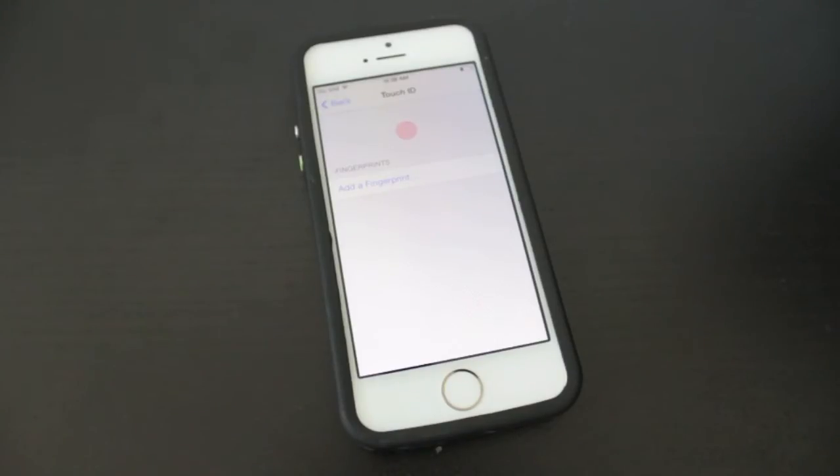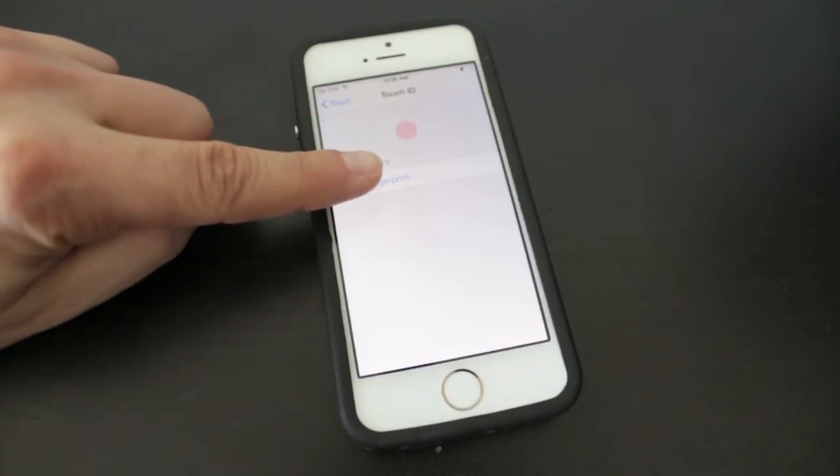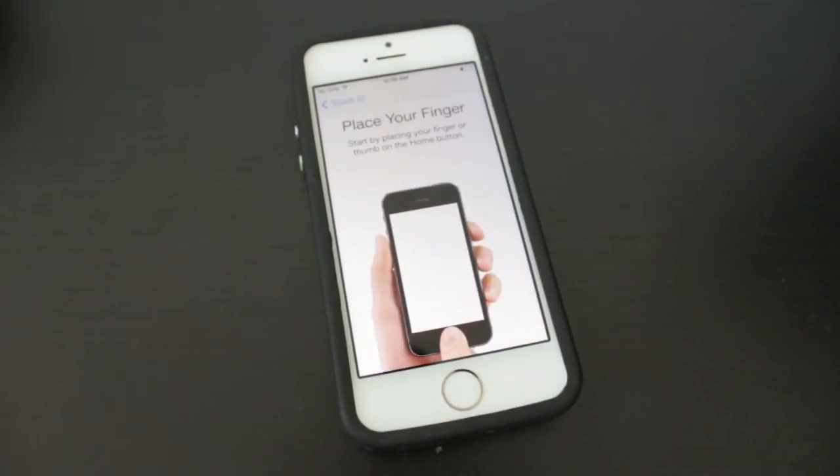You can add up to five different fingerprints, so if you have multiple people using your iPhone they can enter their fingerprints as well, and that way they can unlock the phone. So what we're going to do is tap on Add a Fingerprint, and it'll take us to the instruction page.